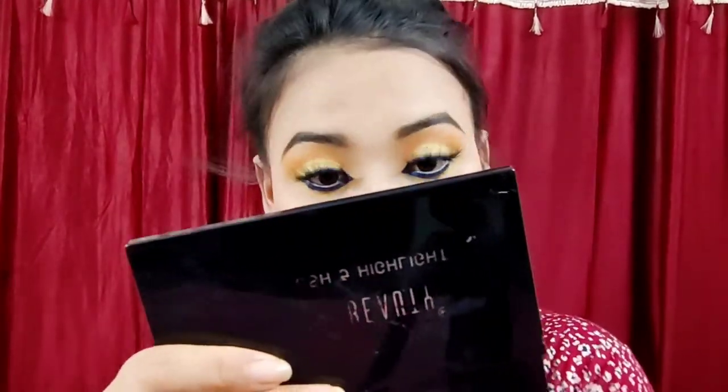I'm going to put a nose contour on my face and I'm going to put a highlighter on my face. I'm going to put makeup on my face and I'm going to put a lipstick on my face, and I'm going to put a pink color on my face.